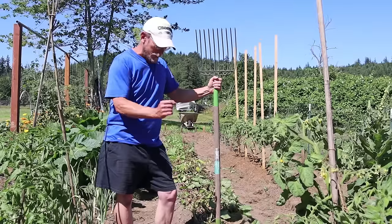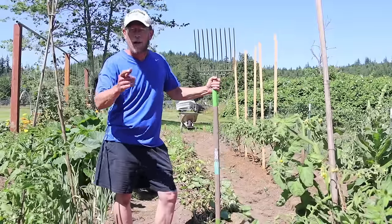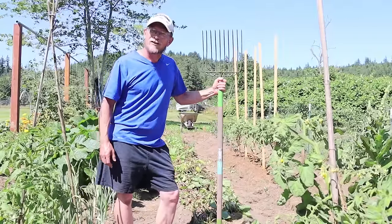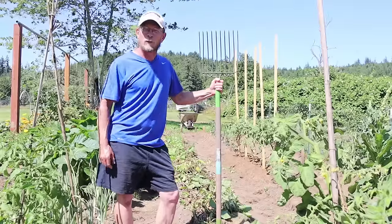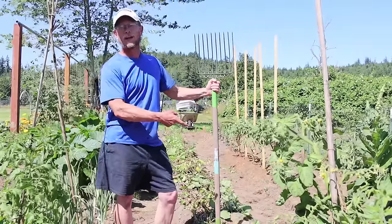Back in spring you grabbed that potato and stuffed it in the ground. Now what? Today we're going to talk about when to harvest your potatoes. Hey you guys, Jerry with Lonely Pines Farm. Welcome back. How's everybody doing today? Today we're talking potatoes.